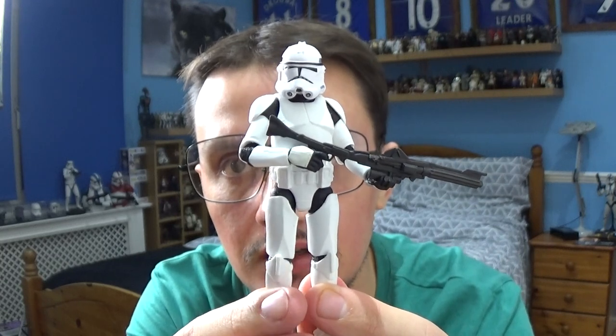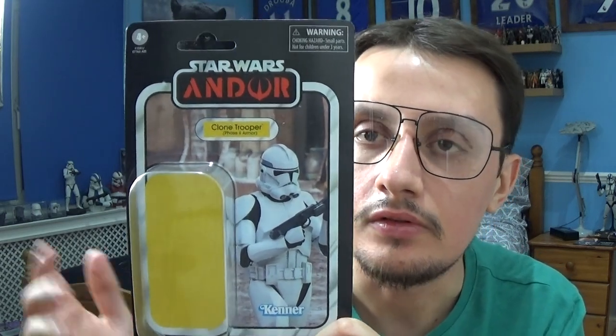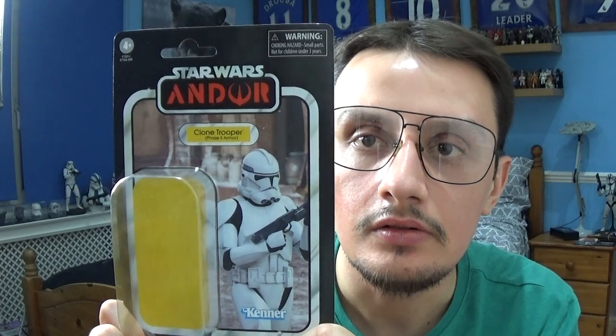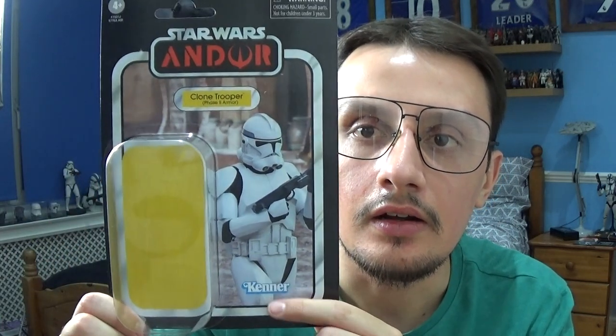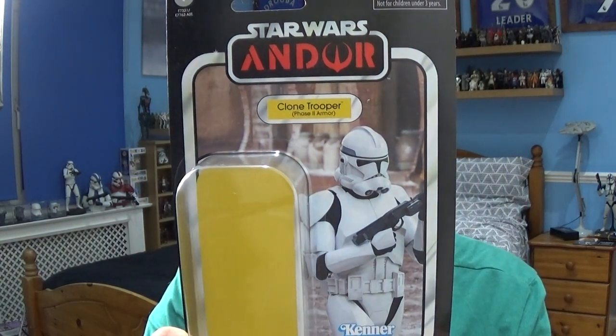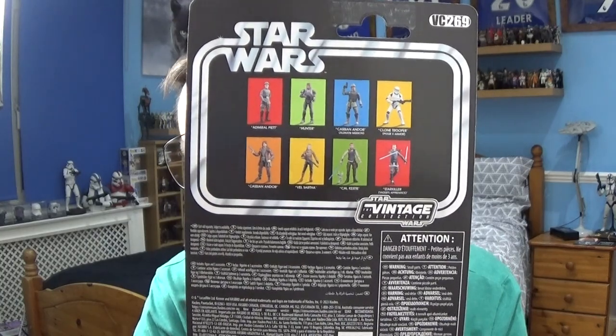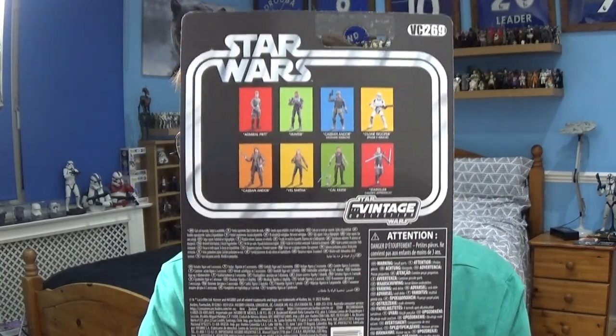Let's take a look at the vintage card that comes with this figure. This is the vintage collection packaging for the Phase 2 Clone Trooper from Andor. At the top you've got the Star Wars Andor logo, the name of the character, the plastic bubble that protects the figure, the Kenner logo and a nice shot of the Clone Trooper in action. Turning the packaging around you've got the Star Wars logo at the very top, other figures that appear in the wave and some legal information at the bottom.